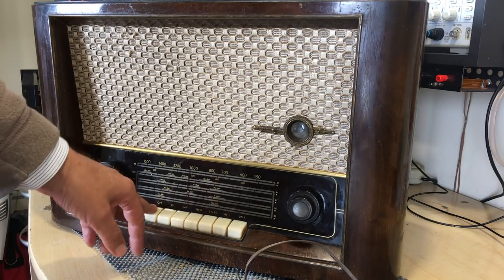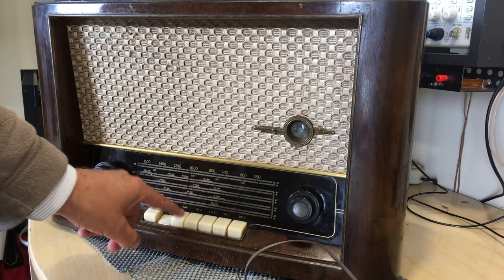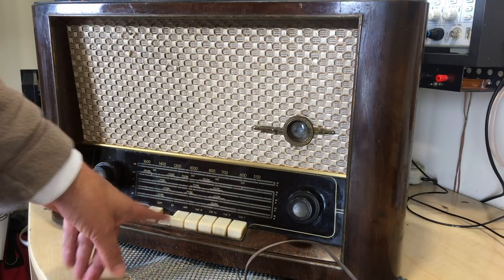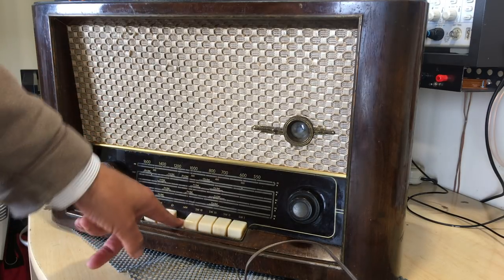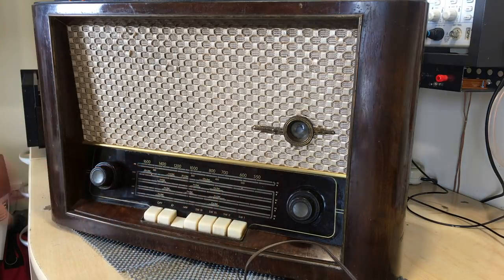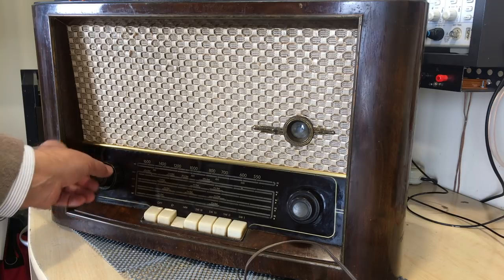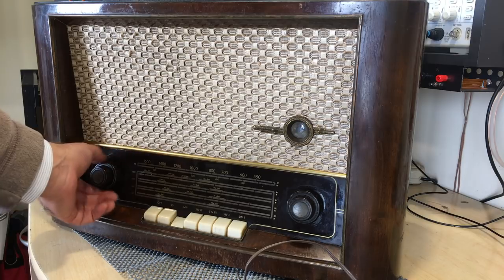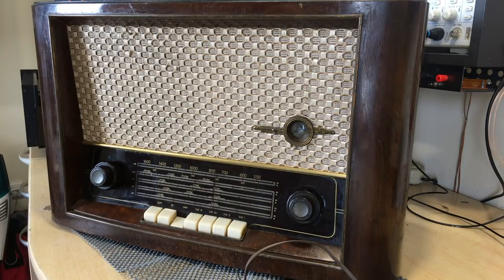It's got a phono input and an on/off switch. On is when you put one of the channels on. The phono input is very important because I do want to put a Bluetooth receiver on this thing. It has medium wave and four shortwave bands. There is no FM. There's a volume control and what I presume is the tone control at the back. One single knob controls the tuning, so it's very simple.